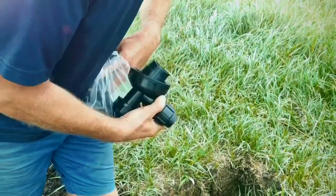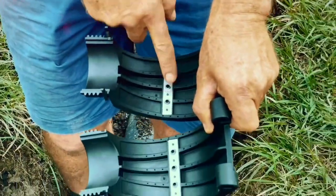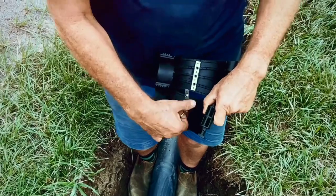To install on pressurized pipe, first remove the metal tabs from inside the sections of the saddle. When installing on unpressurized pipe, leave the tabs in place.